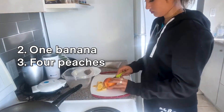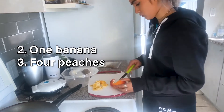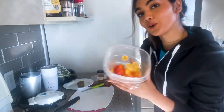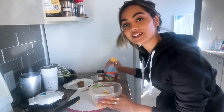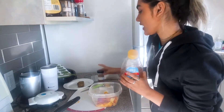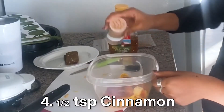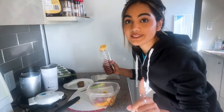Next we're gonna slice a peach and a banana. Still working on those knife skills — they're not the best. Now we're gonna put all of our sliced fruit into a bowl and mix in some honey and a little bit of cinnamon, like half a teaspoon. We're gonna put about one teaspoon of the honey.